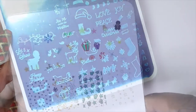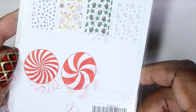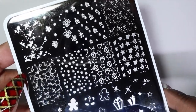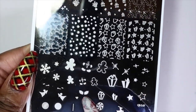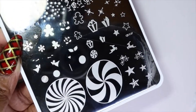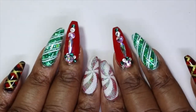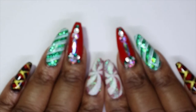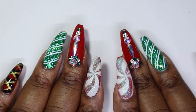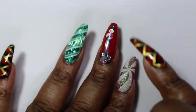The last Christmas stamping plate I picked up is CJS-C-27. It has layered stamping as well, with layered gingerbread men, gifts, and holly. My daughter actually asked me for a gingerbread man on her nails and this is the perfect size for that. The main reason I got this plate was for these two peppermint swirl images — I didn't get it last year so I made sure to get it this year. Here's what I did for my Christmas nails — I went with the peppermint swirl on my index fingers and pinkies, and I absolutely adore how they turned out.